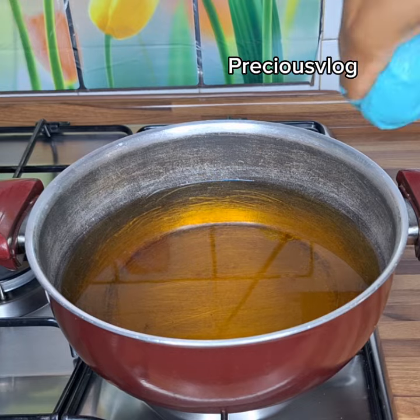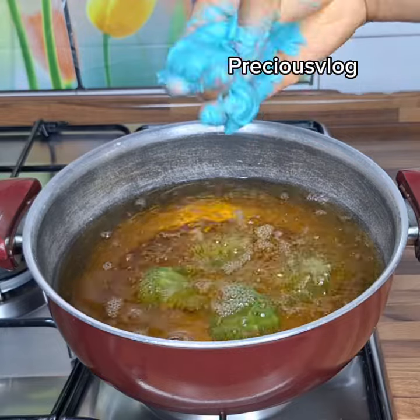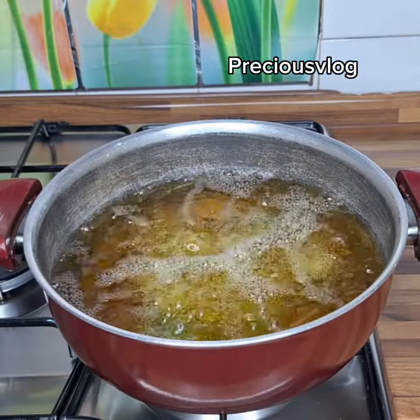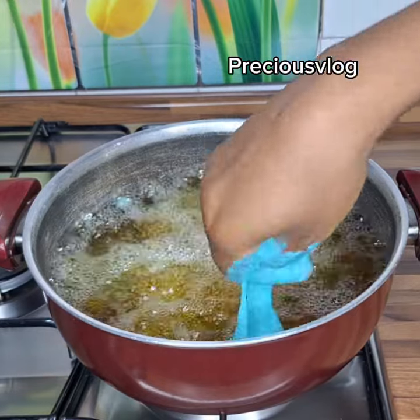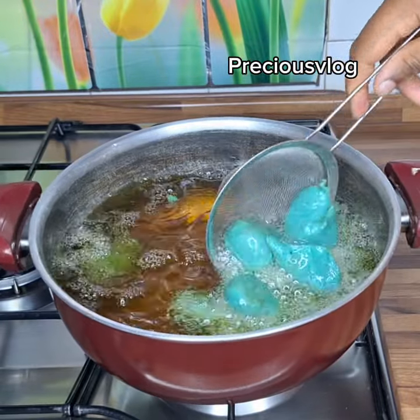The next thing is to start frying them immediately. I start to put my puff puff one after the other, scooping them into the oil like this. You don't need to waste time — this is the fastest puff puff recipe you will ever see. I just keep adding them until I cover the space inside the pan.